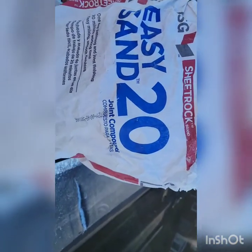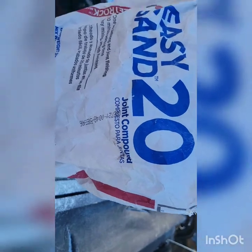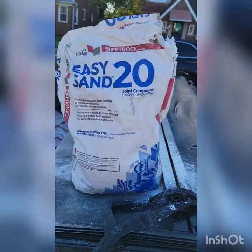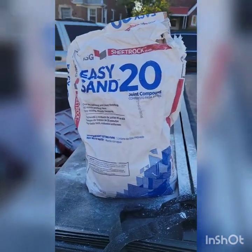I call this the five-minute drywall repair — best used with Easy Sand 20 or five-minute compound. As you can see in the picture, for best results on ceiling and wall, mix it to a thick consistency, like clay, so that when you put it in a hole on the ceiling or wall it will not fall out.